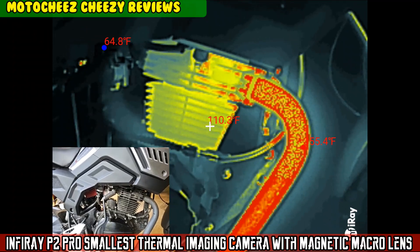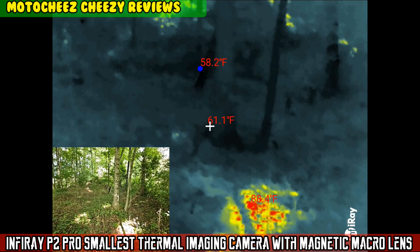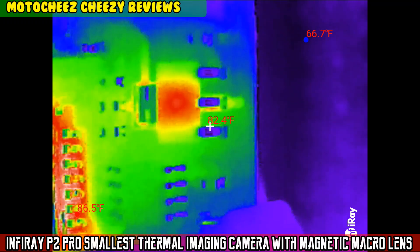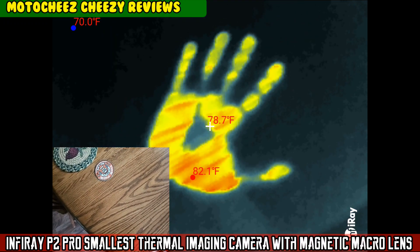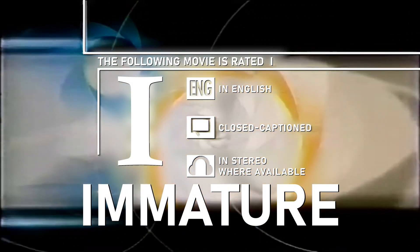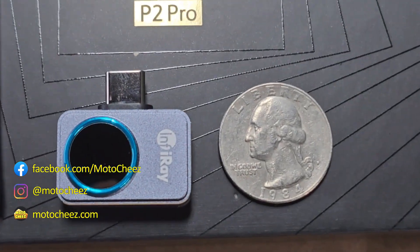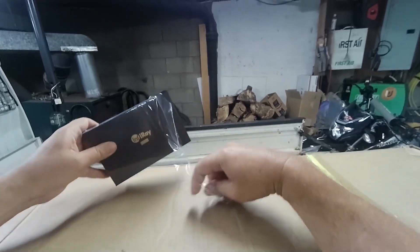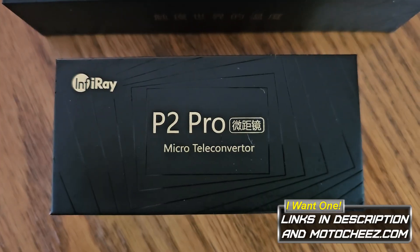On today's episode of Moto Cheese, the following movie is rated I. Check out this infrared thermal imaging camera for Mac or Android with an optional micro teleconverter lens.